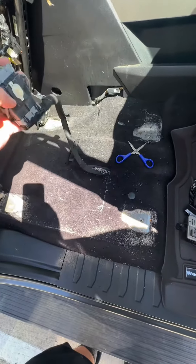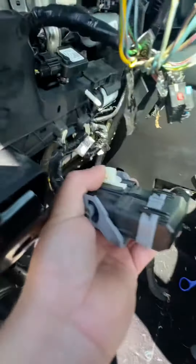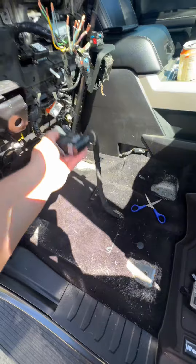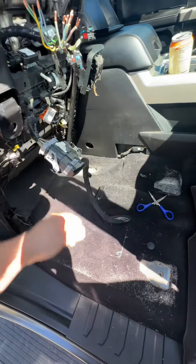This is kind of connected — as you can see, this is connected to this, and then this little piece down here is connected to this right here, just to hold it in place. You're gonna hear a pop — don't freak out.